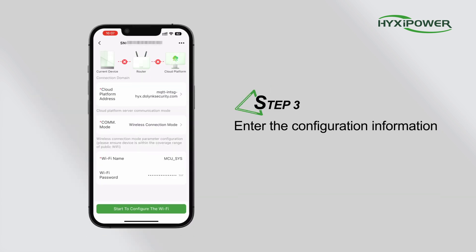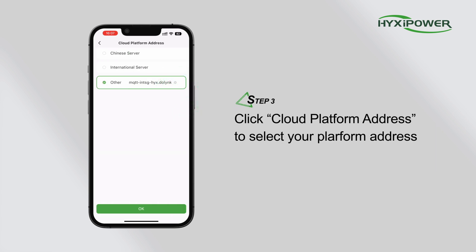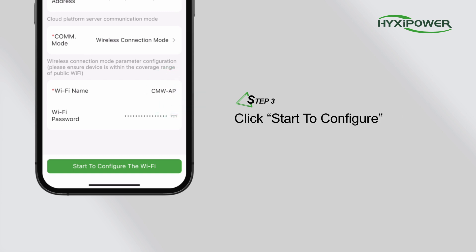Step 3. Enter the configuration information. Click Cloud Platform Address to select your platform address. Click Communication Mode to select Wireless Connection Mode. Fill in your home's Wi-Fi name and password. Click Start to configure.